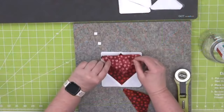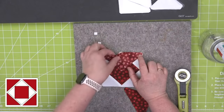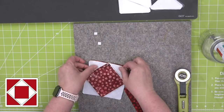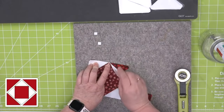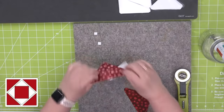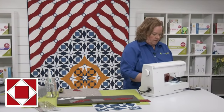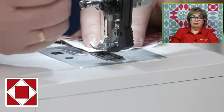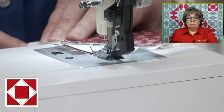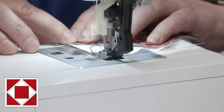Now we're going to add these other triangles to our block. It's going to line up perfectly. This is like flying geese — I want to make sure I get that point. So I'm going to sew from this side rather than from this side, and that way I make sure my points are straight. We are pressing away from the center block, and it says that in the pattern. I love when they include the pressing direction.